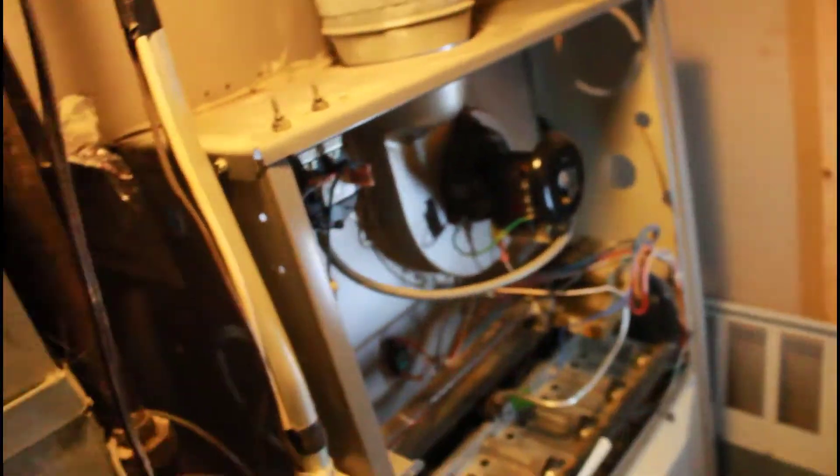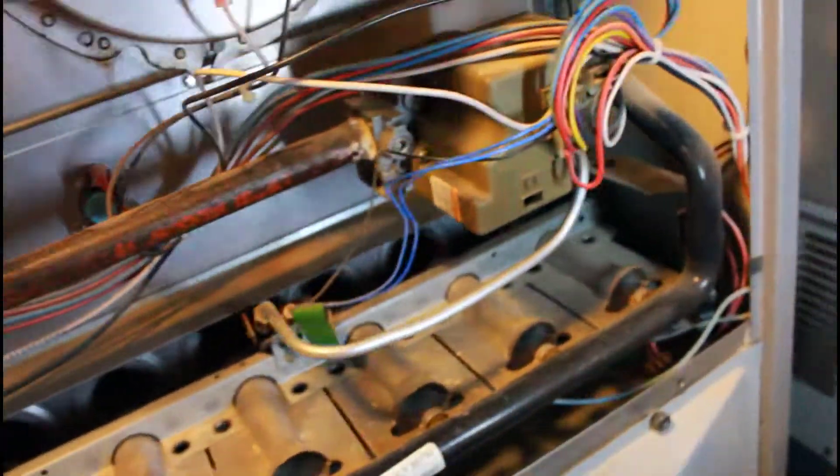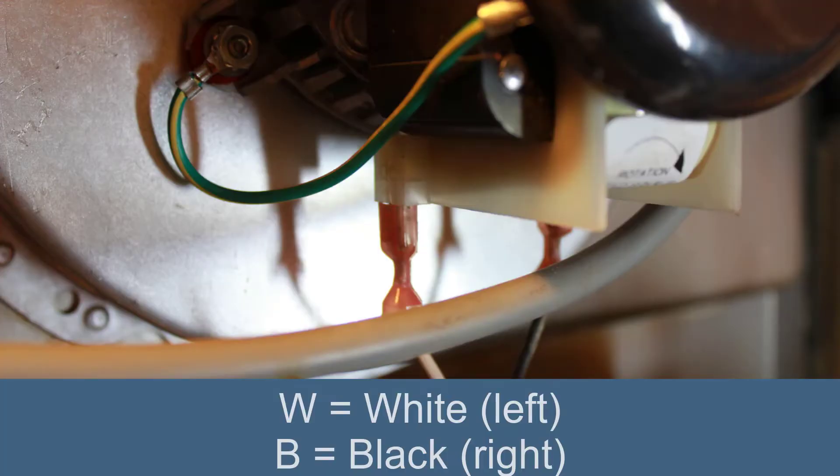Make sure you have lots of light so you can see what you're doing. And again, make sure you switch the furnace to off, remove this panel, and we're going to be removing four screws — one here, one here, one here, and one down here at the bottom. The next thing is make sure you know where these wires go. I just labeled them W for white and B for black.